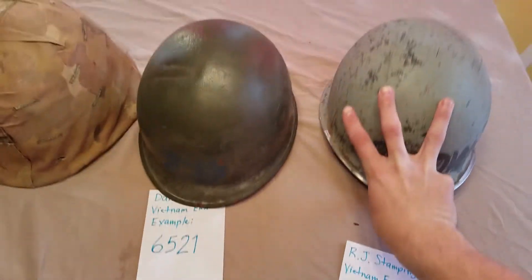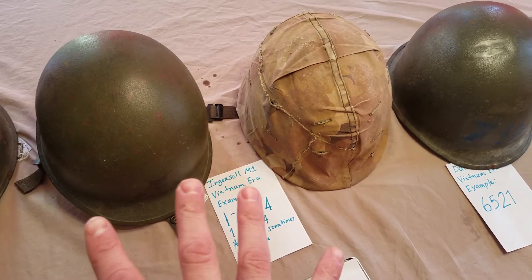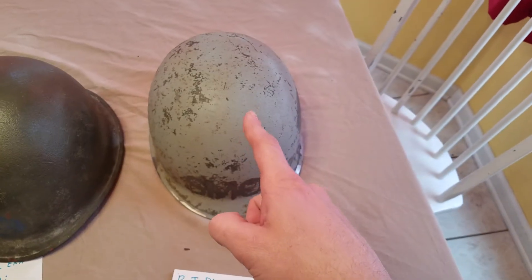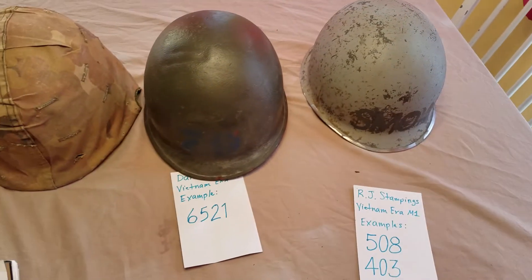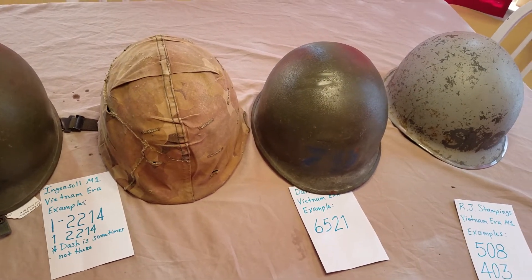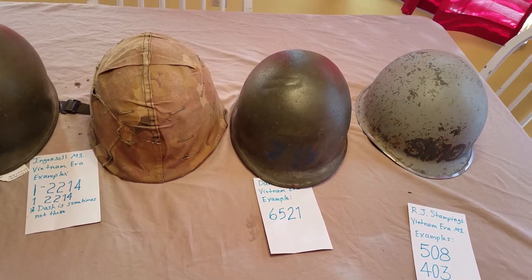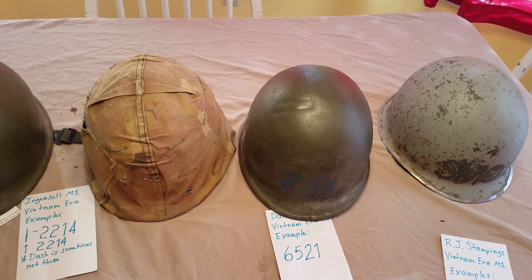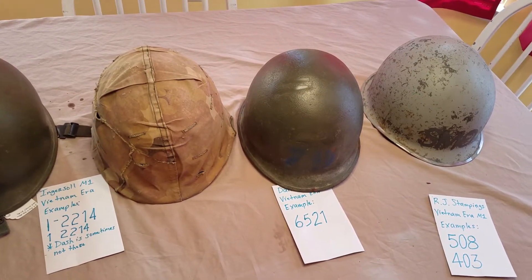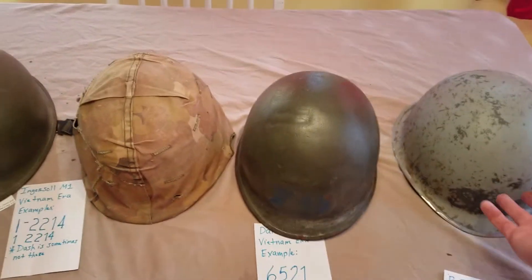RJ Stampings is the third and final company that produced M1s. To recap the production timeline: Ingersoll 1965–1968, Parish 1968–1970, then RJ Stampings 1970–1977. All three companies together produced somewhere around seven million helmets between 1965 and 1977 — about seven million helmets in roughly twelve years. Add those to all the World War II refurbished shells that were reused, plus the Korean War era Model 1951/1952 shells, and there were a lot of helmets floating around.